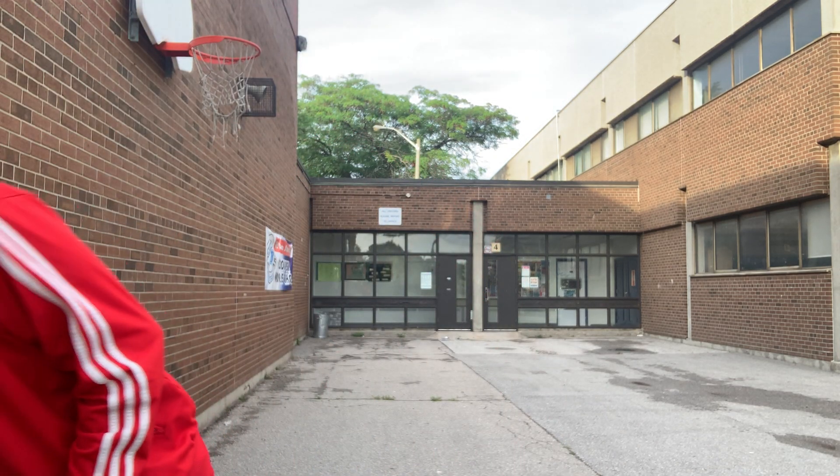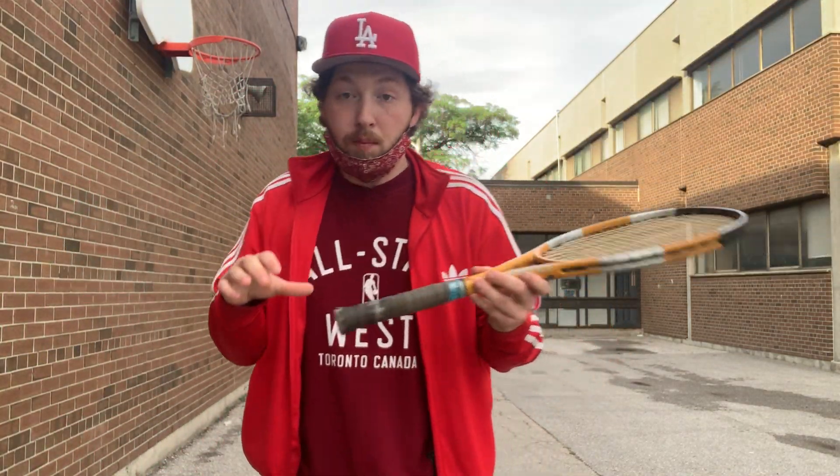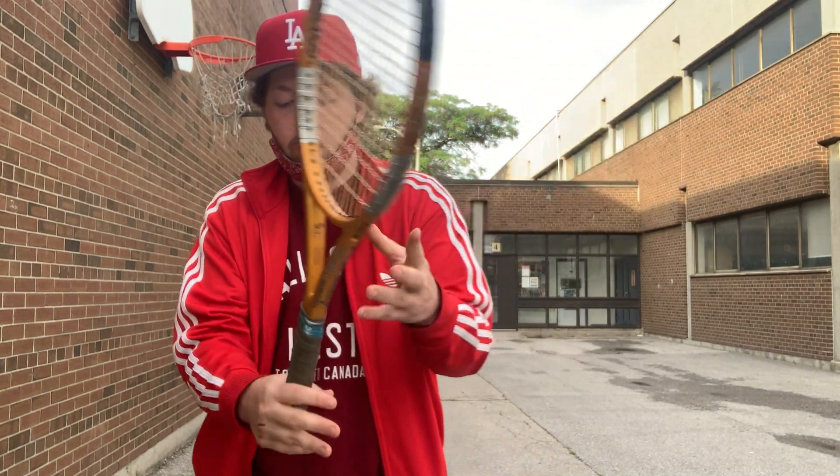Now everyone go get your tennis racket. Going back to week one when we learned about the grip — for a backhand grip, for a right-handed person, your right hand would be at the bottom of your racket and your left hand at the top. Vice versa if you're a lefty: left hand at the bottom, right hand at the top. I'm right-handed, so my right hand is at the bottom and my left hand is at the top.